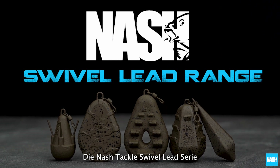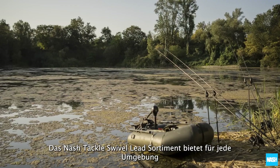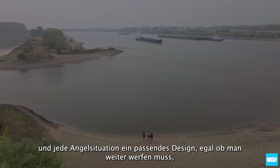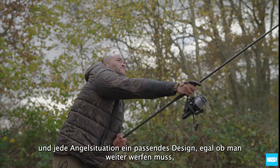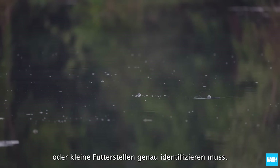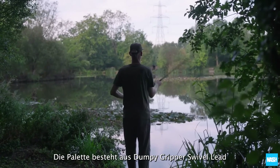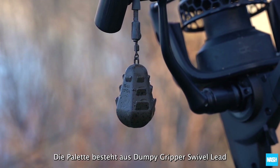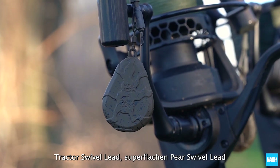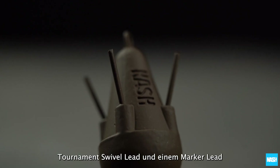The Nash Tackle Swivel Lead Range offers a design for every environment and angling situation. Whether you need to cast further, nail rigs to steep slopes, or identify small feeding areas with accuracy, the range consists of a dumpy gripper swivel lead, tractor swivel lead, super flat pear swivel lead, tournament swivel lead, and a marker lead.